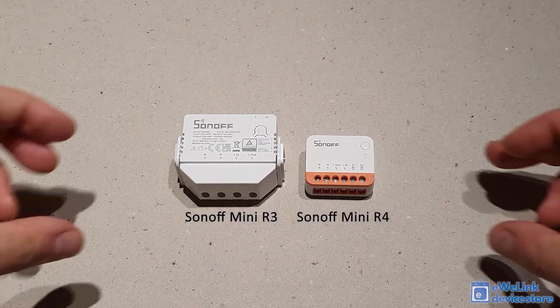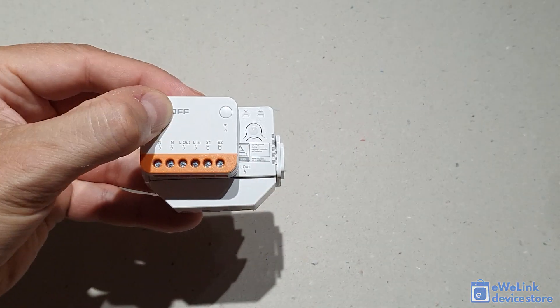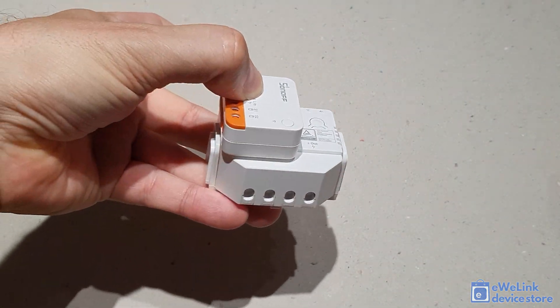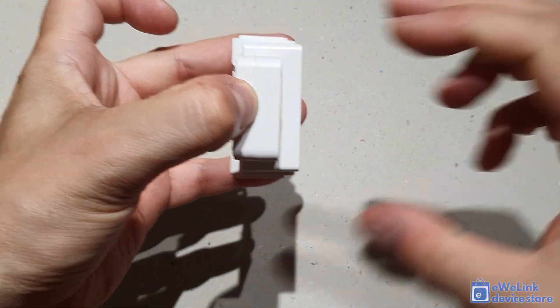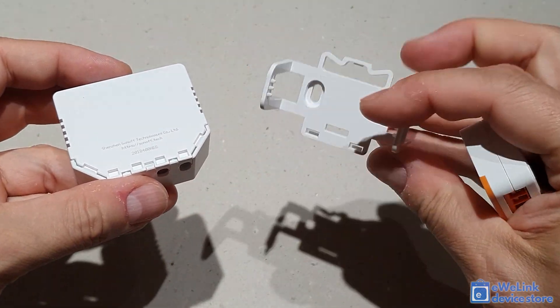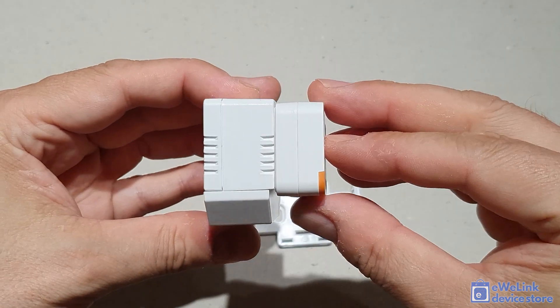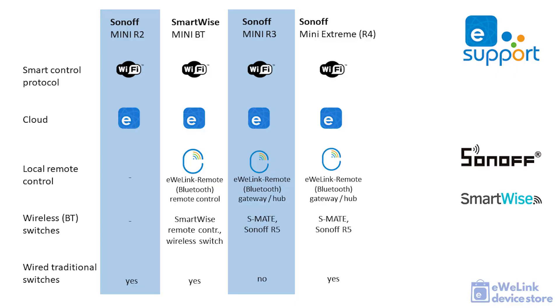Finally, let's compare the Sonoff Mini R4 with the Sonoff Mini R3. The size difference is spectacular — the R4 is less than half the size of the R3 relay. Sonoff kept the eWeLink Remote wireless feature of the R3 in the new R4 model, but also brought back the option to add a wired switch, which was supported by the R2 version. We can say the new Sonoff Mini Extreme — the Mini R4 — is the combination of R2 and R3 features, but in a much more compact, smaller-than-ever size.